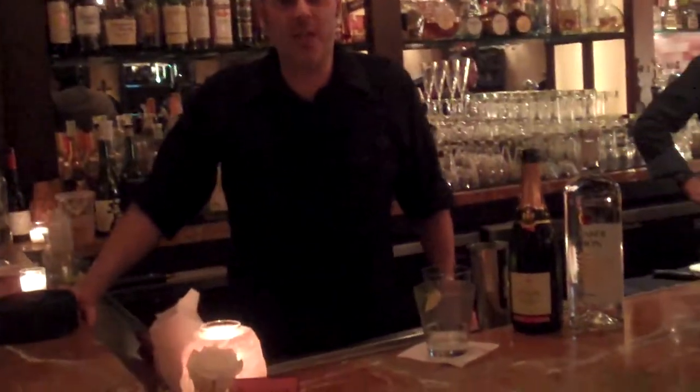Good evening again. Welcome back to The Mission. My name is Brian. I'm going to be walking you through another one of our signature cocktails this evening. This is what it's called the Sophia Loren.